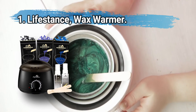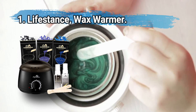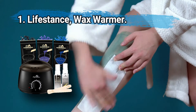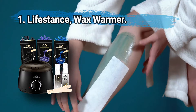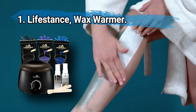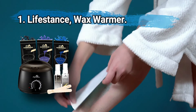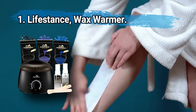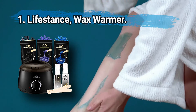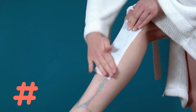At number one, the Lifestance wax warmer — a good choice for beauty professionals. It includes hard wax beads and applicator sticks, heats up quickly, and features an adjustable temperature dial ranging from 160 to 240 degrees Fahrenheit. It's easy to clean up — a simple-to-use wax warmer that heats up quickly and cleans up easily. Some users have complained about the warmer overheating.